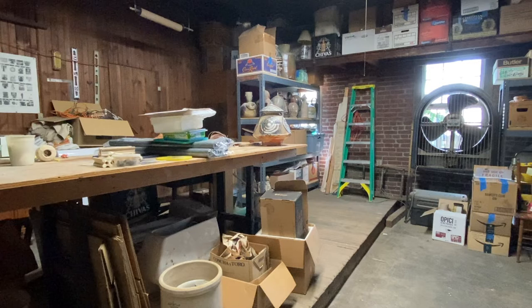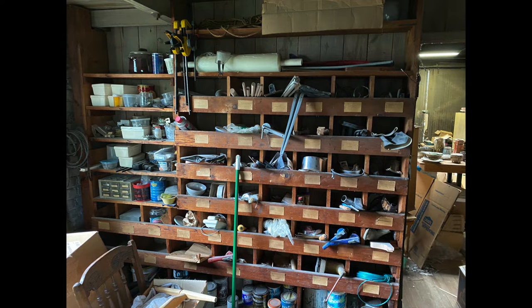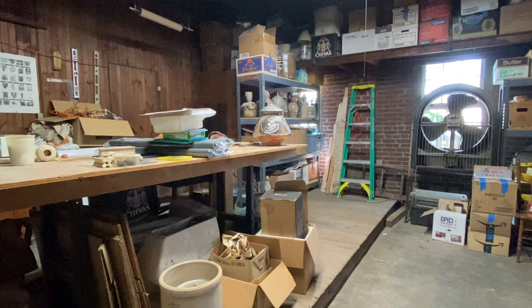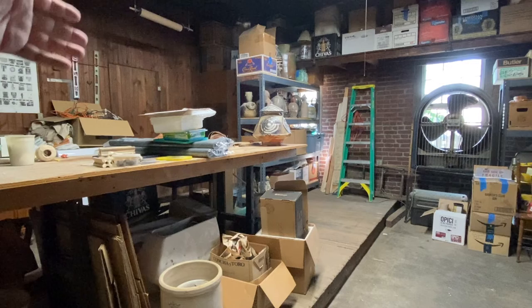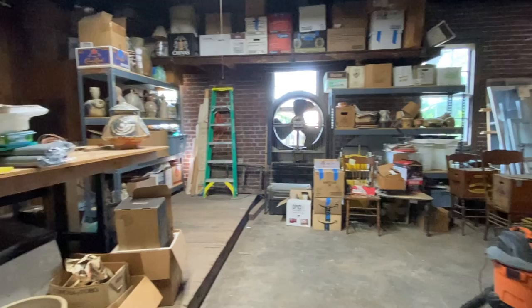Behind that door there is what we're calling the office — it was a place where plumbers had kept a lot of their miscellaneous parts, and they're still there, but there's also a lot of really cool Jeff stuff in there. Realistically, I don't anticipate we'll be able to start working on that space until the end of the semester, because both of us are just busy — that's the life of academics.